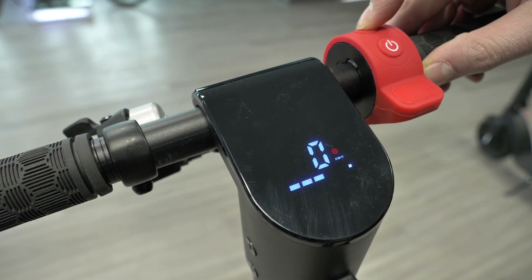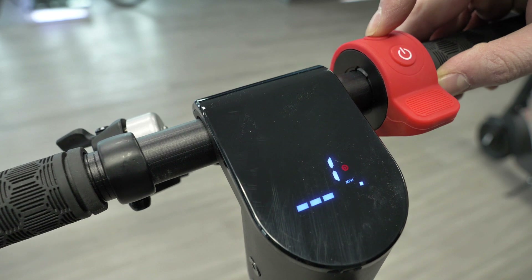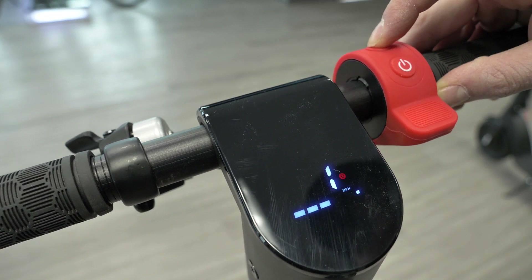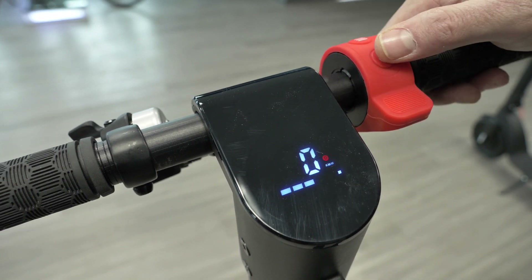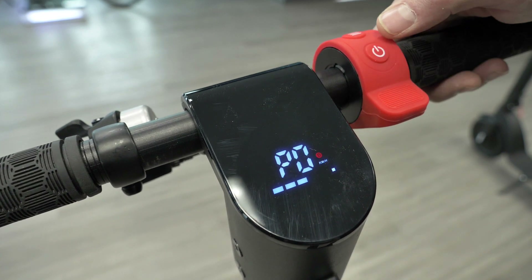P0 is the difference between whether you want it set to kilometers per hour or miles per hour. One is miles per hour and zero is kilometers per hour. We're going to stick to kilometers per hour — we're happy with that. We press the power button again and can move forward by pressing the function button to P1.